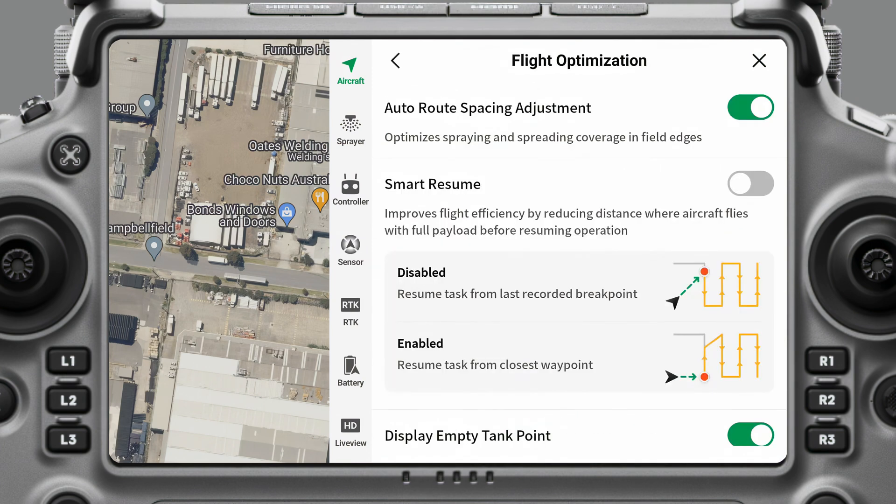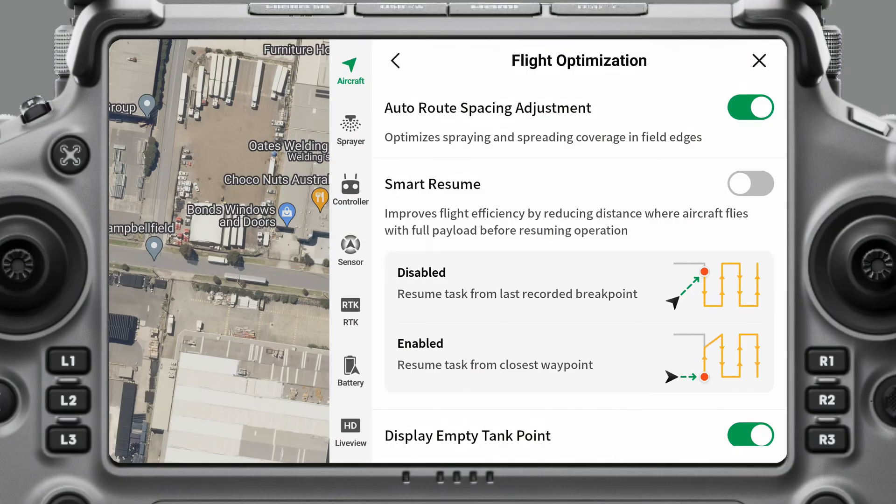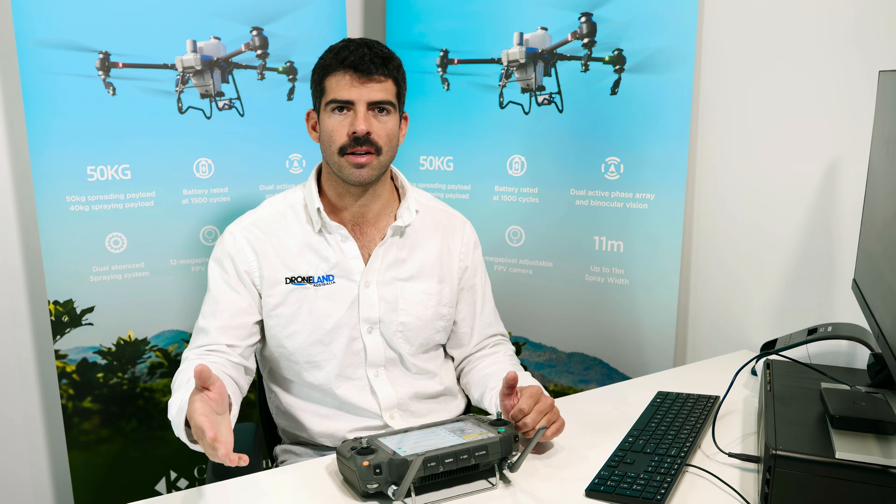Then you can come into Flight Optimization. On Auto Route Spacing Adjustment, we usually always keep this on — it just makes things more efficient when planning flight lines. Smart Resume: when you have it on, say you've gone out, sprayed one tank of chemical, come back and refilled — it'll choose a new start point that's more efficient, carrying the payload a shorter distance and starting to spray another section rather than returning to where it previously stopped.